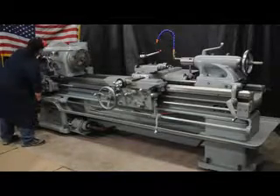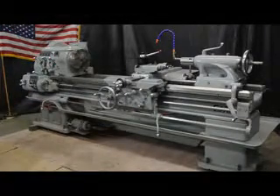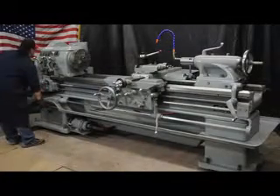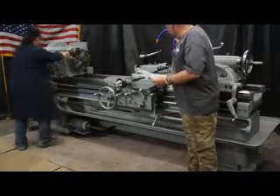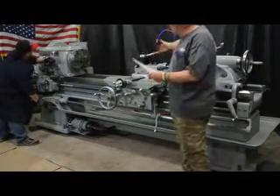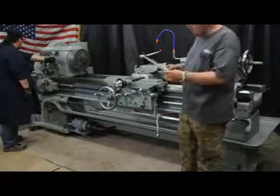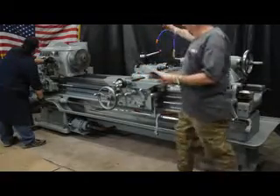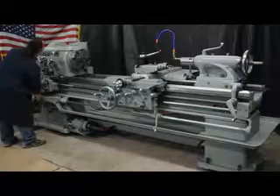There are a few things I'm going to point out on this machine once we get going. We're set out with a coolant package — full system on the coolant. We have a heavy pattern Aloris-type tool post in a CXA size. We've got the number one holder, number two holder, boring bar holder, and a parting blade holder. Those happen to be Aloris.